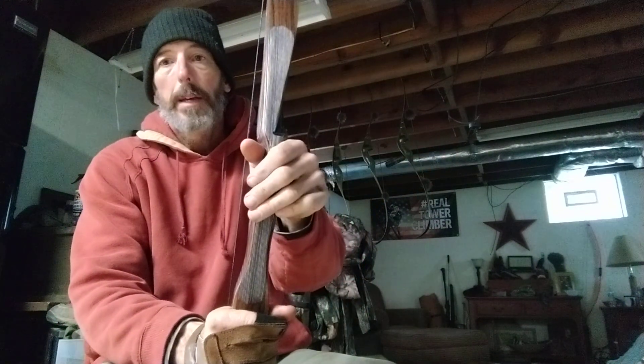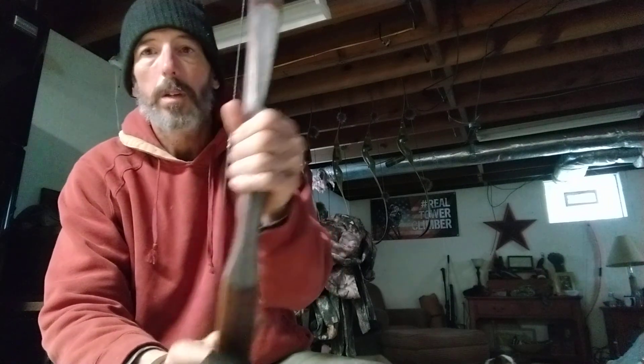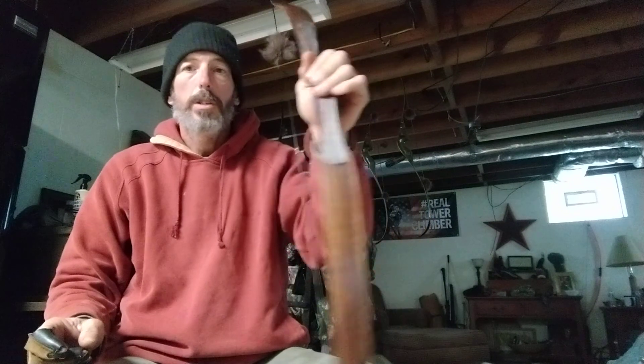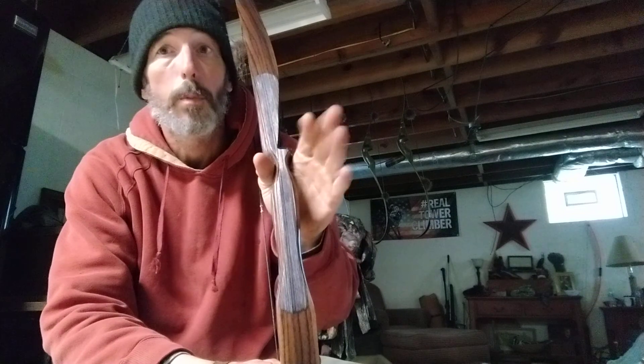I'm going to start with the grip. What I like to do is basically put my hand in the throat of the grip and try to keep it on this fatty part. I try to stay out of the lifeline because you want to use your bone structure to hold everything on your bow arm. I keep it kind of out to about a 45 degree angle and I shoot that way. Some people shoot with their hands all the way around it, but I just kind of keep it laid on there.